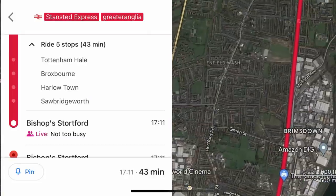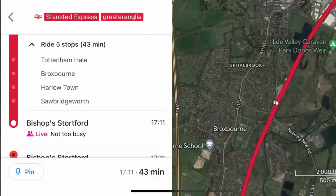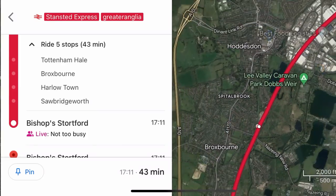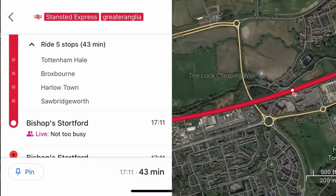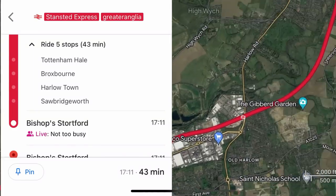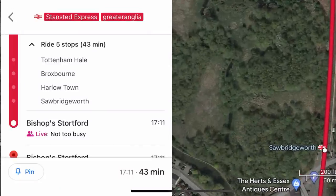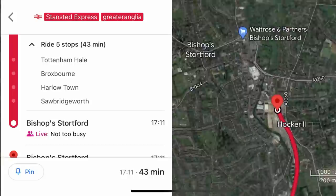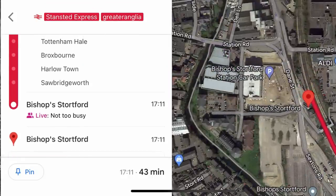Following this, we then travel further along North London into Hertfordshire to arrive at Broxbourne. After Broxbourne, we travel another 10 to 12 minutes to arrive at Harlow Town, another major hub on the West Anglia Main Line and for the Stansted Express. Following this, we pass through one of the more low-profile stations of the route, Sawbridgeworth, after which it's only a few minutes to Bishop's Stortford. Our scheduled arrival time into Bishop's Stortford is 17:11 this evening.